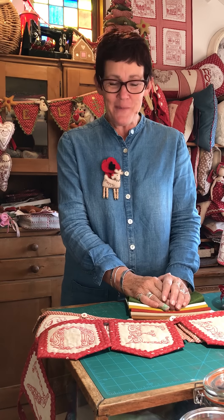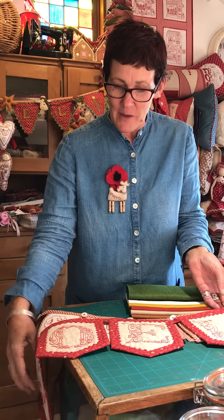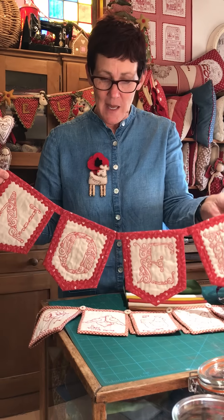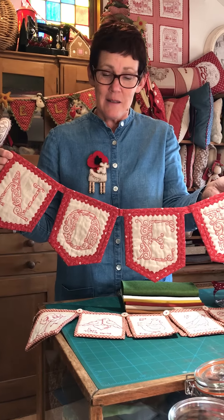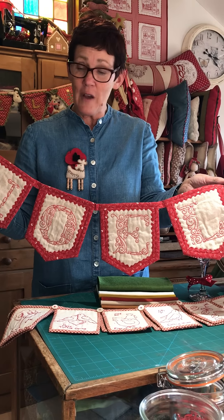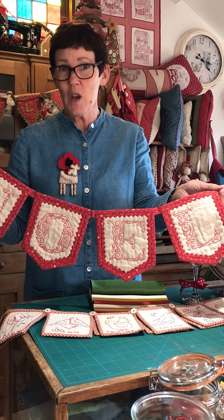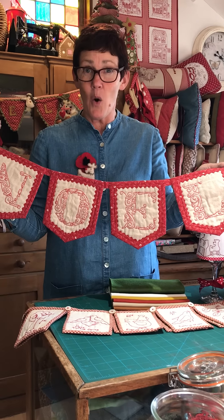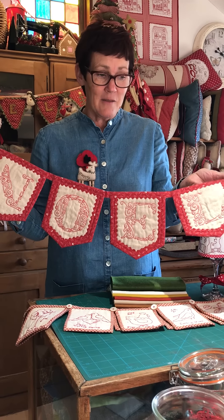Good morning and this is week three of our special Christmas events here at Dandelion Designs. This week we've made lots of extra bunting kits. The first one we've got here is quite an easy one — only four bunts — and that's 'Noel' in red work. So this is a four-evening job, one letter each evening, and this looks lovely across a mantelpiece or on a shelf. That's a really lovely kit.